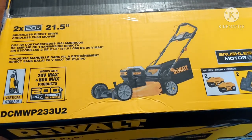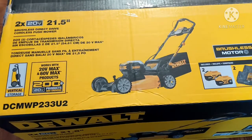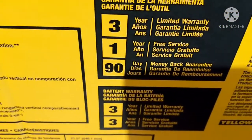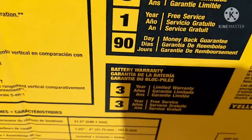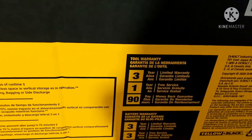You're almost spending the exact same amount of money — you're going to spend $20 or $30 on that replacement plan. So the DeWalt has a three-year limited warranty, one-year free service, and a 90-day money-back guarantee. Without any extra additional money, I got a three-year warranty.